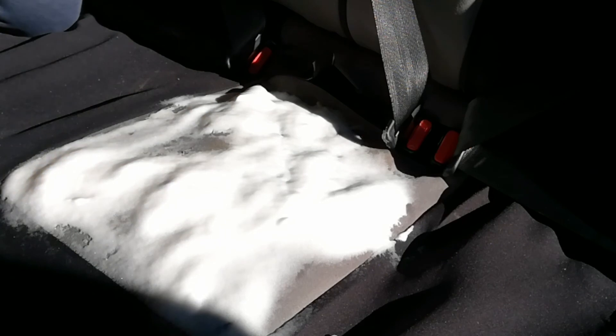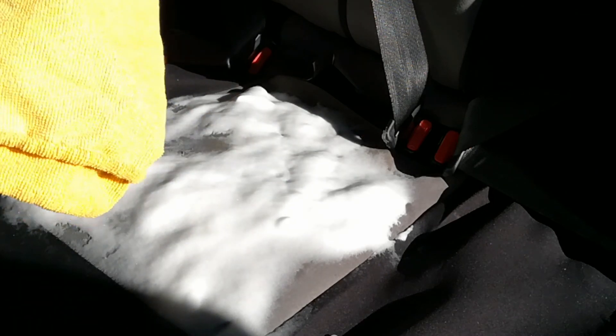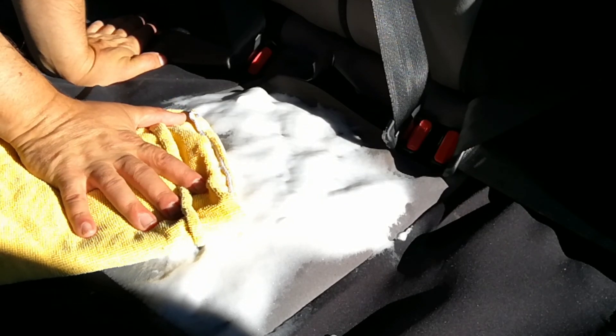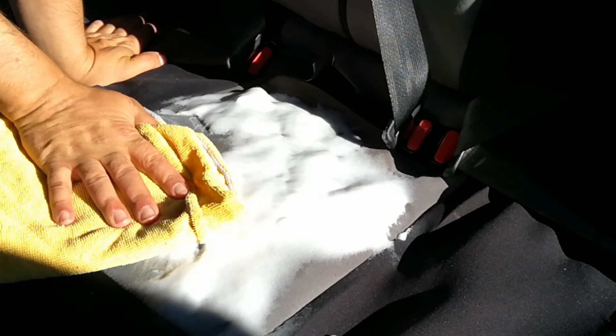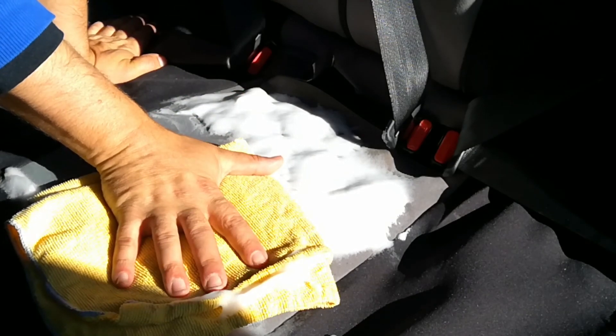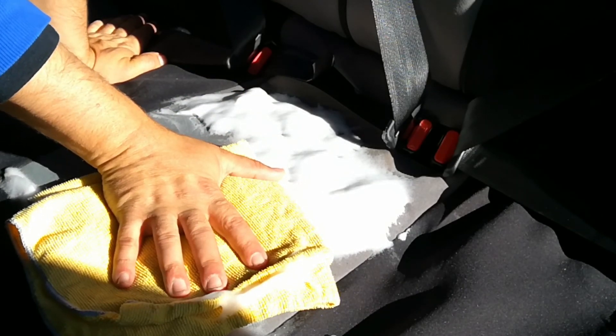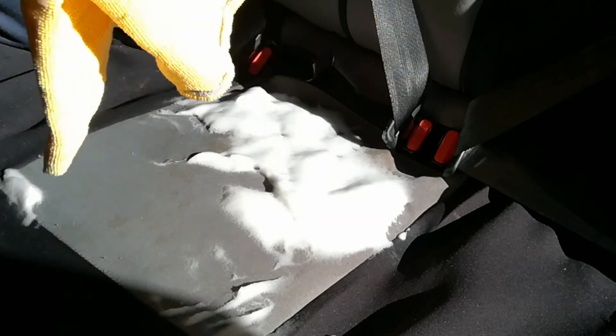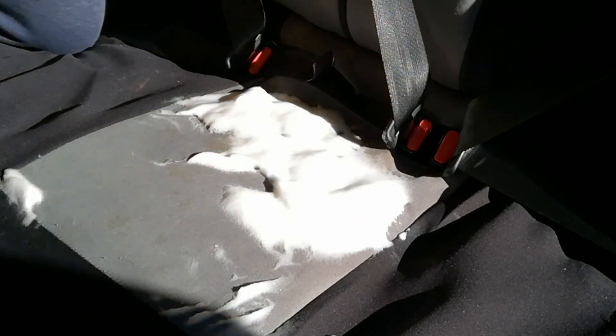After 30 seconds, grab a clean rag. Do not go ahead and try to smear this around — just go in and pick up whatever you can, then flip it to the different side.